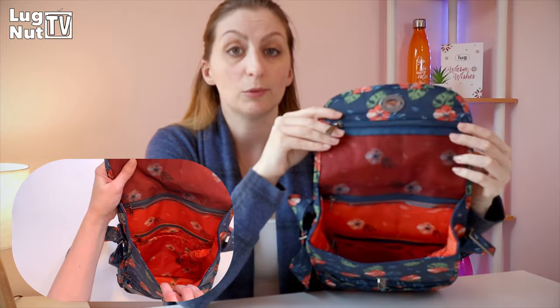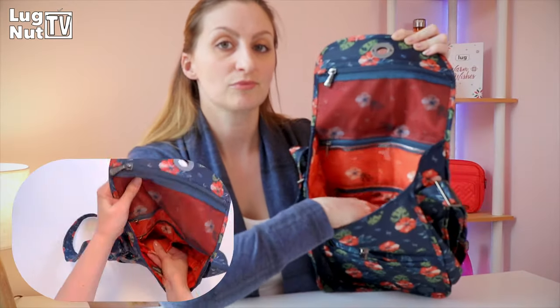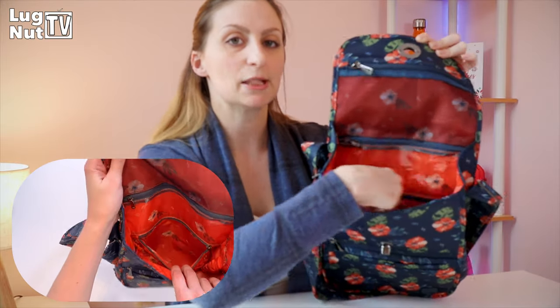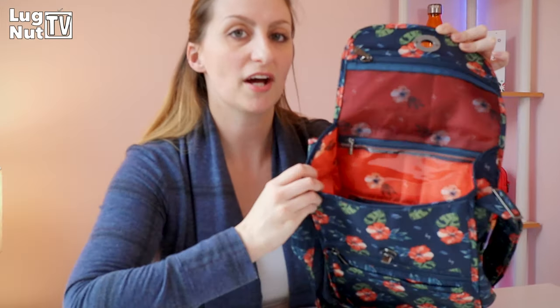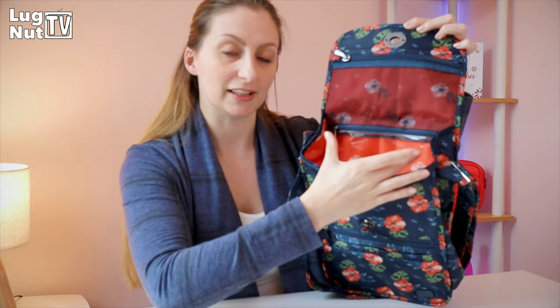I want you guys to understand something: this bag has all of the pockets — not just some of the pockets, all of the pockets. The stretchy cargo pocket on the inside, soft-line pen slots, privacy zip pocket, it's private, clear view pocket, mesh pocket — all of the pockets.